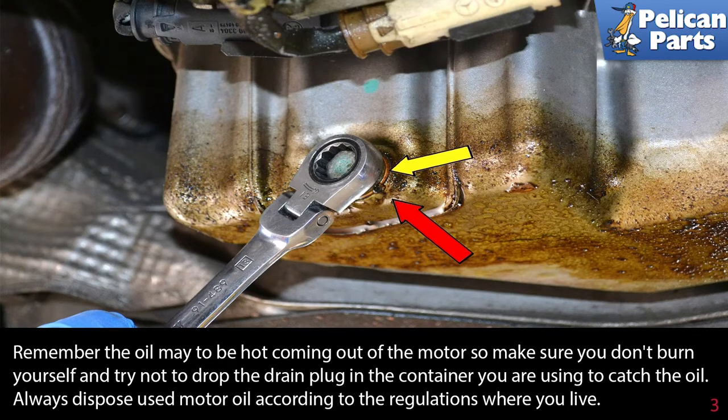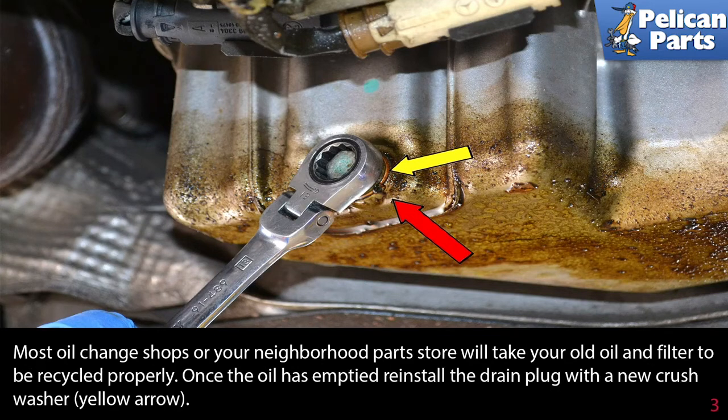Remember, the oil may be hot coming out of the motor, so make sure you don't burn yourself and try not to drop the drain plug in the container you are using to catch the oil. Always dispose of motor oil according to the regulations where you live. Most oil chain shops and your neighborhood parts store will take your old oil and filter to be recycled properly.